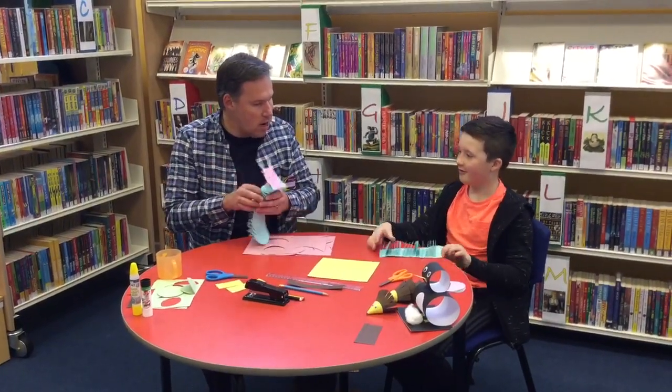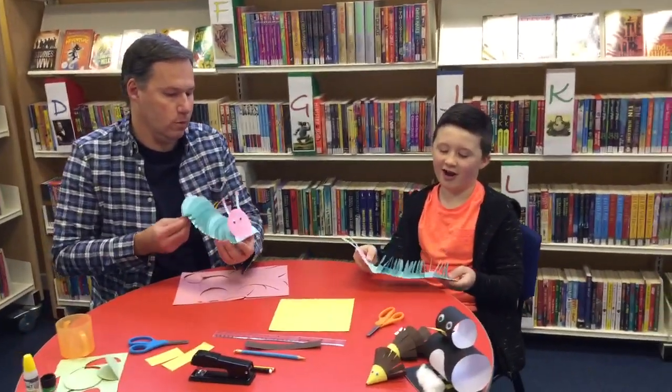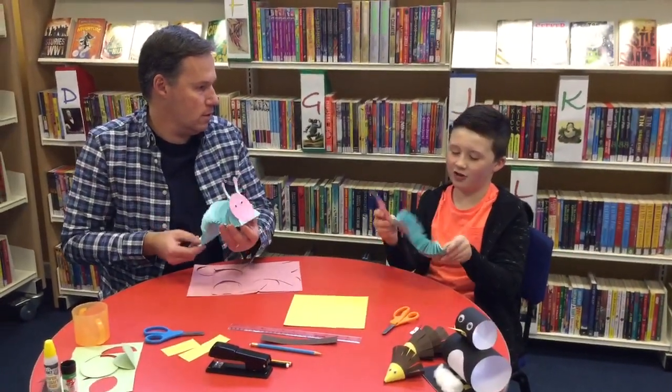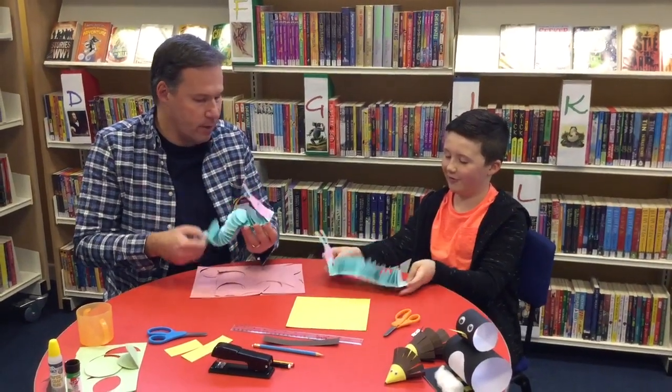Can you show the camera just what it is we're building? So we're building a caterpillar, and what I like about it is you can do this, and then whenever it's on the ground you can make it move. It has a segmented body.